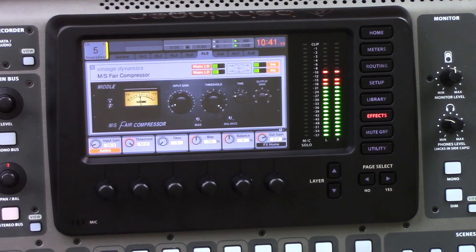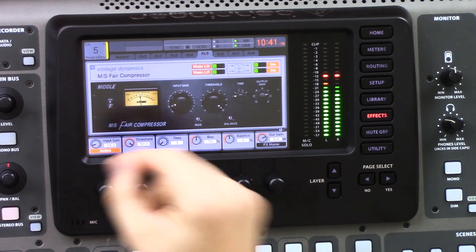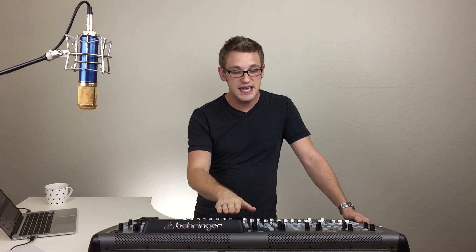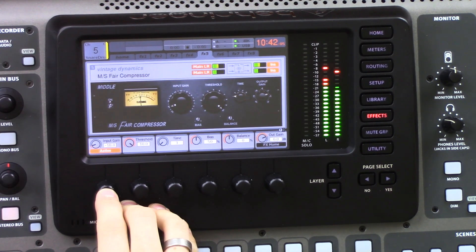With our gain reduction, if we bring in that much compression, we'll want to take our output gain and bring that up by the same amount we are compressing. Now I want you to listen to the center of this spectrum to see the difference as I take this in and out. I'm not going to adjust the output gain here — we're just listening to the amount of compression happening in the middle of the stereo spectrum. Here it is out, and here it is in.